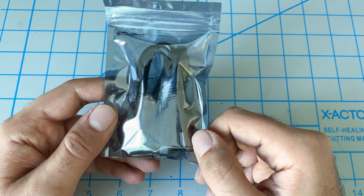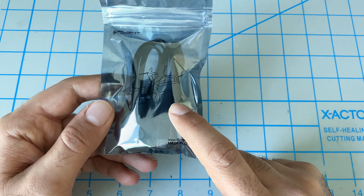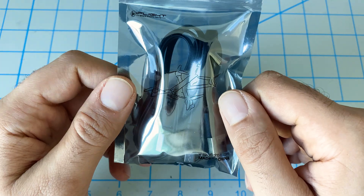iFlight's done a great job of giving us all the necessary cables and accessories. We have two USB cables — the first one is a micro USB for the flight controller, and the other one is a USB Type-C for the Caddx Vista. So we got both of those cables.